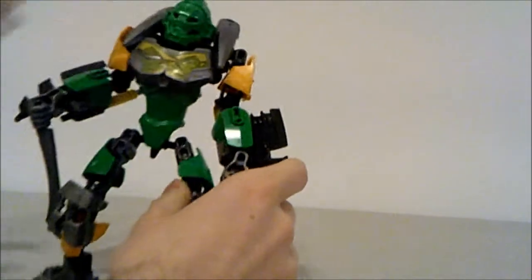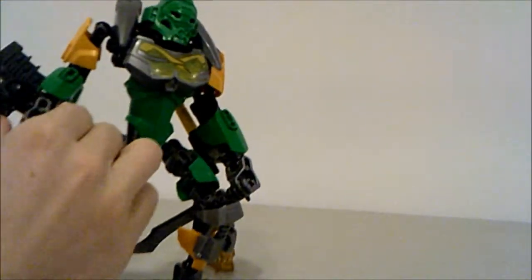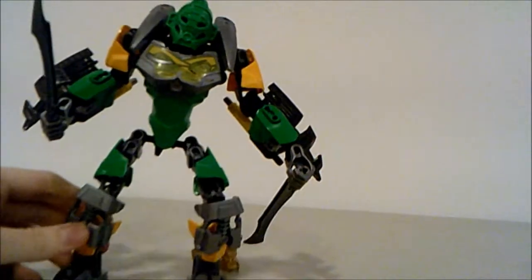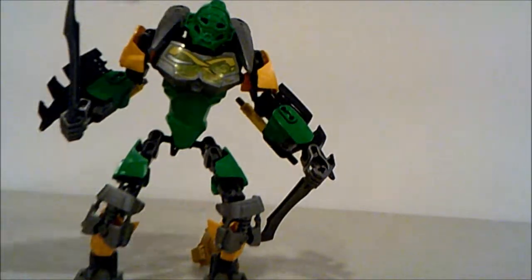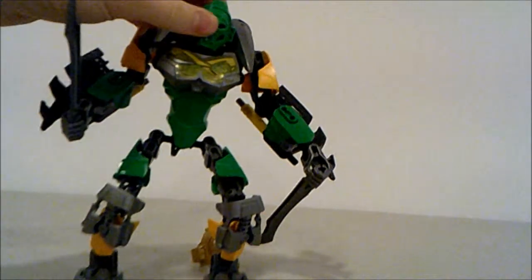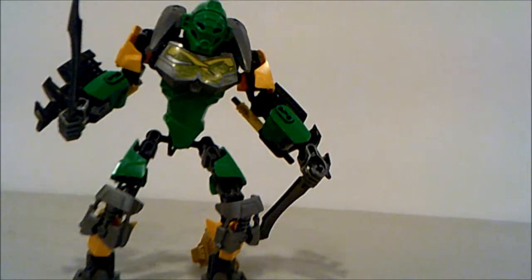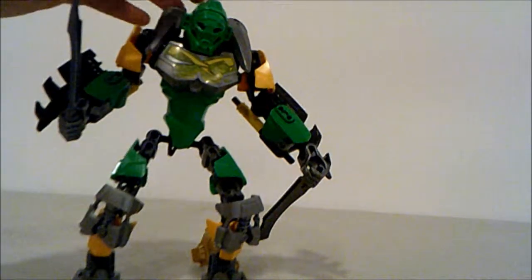Stick them onto the back on these spots right here — that should snap on quite easily. That is his X-glider right there. They suggest you put the blades around, although he doesn't look that bad with the blade turned the other way.